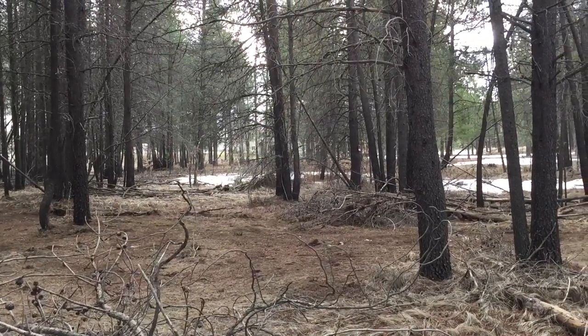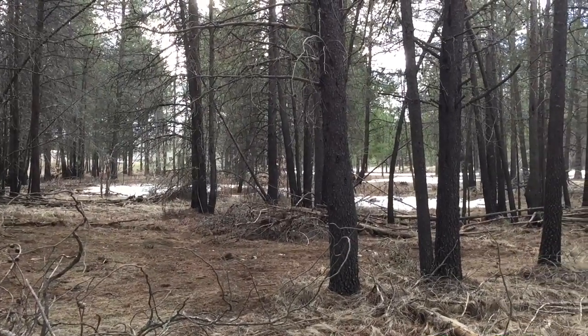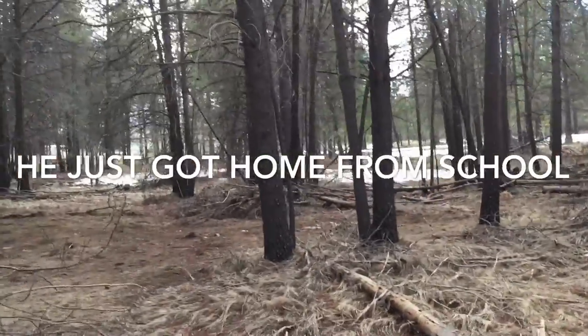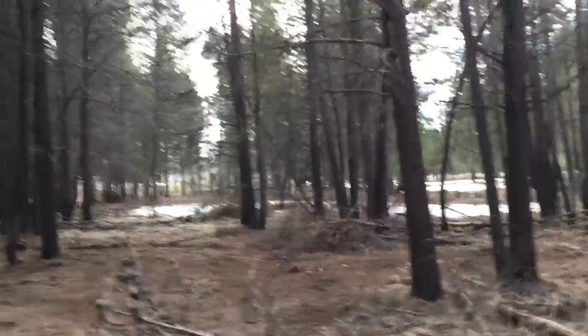Cleared out the forest and saw a moose. I wanted to show my son, but apparently the moose liked it more than we did.